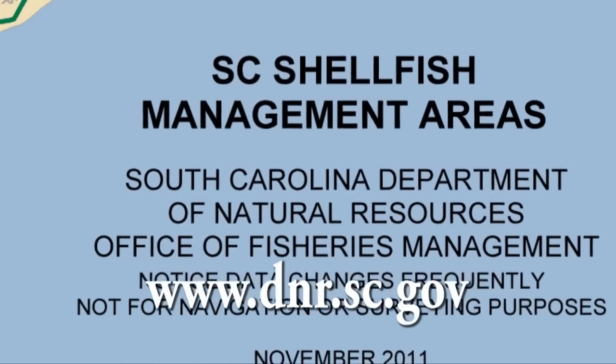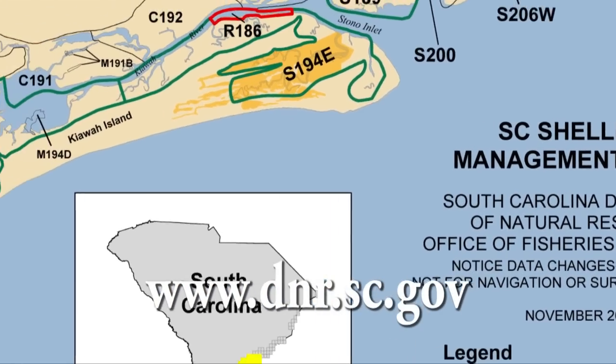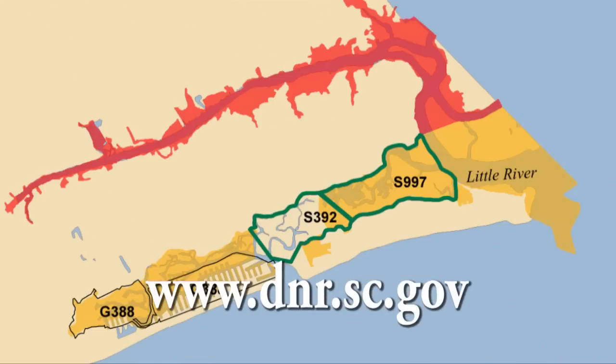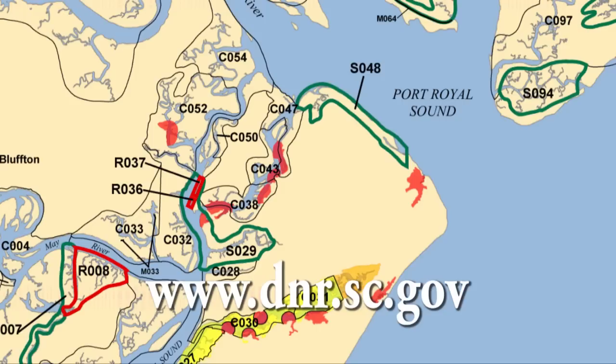We have two types of shellfish grounds where the public can harvest in South Carolina: recreational grounds and state shellfish grounds. Each is designated by a letter — state grounds are designated with an S followed by a number, and recreational grounds are designated with an R followed by a number.